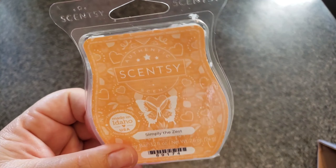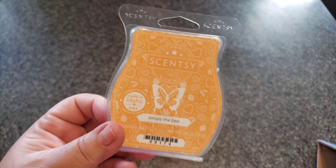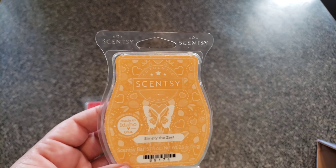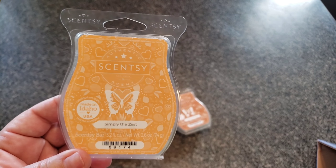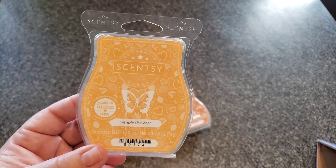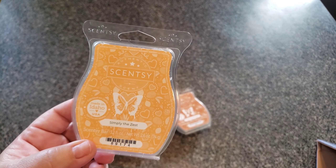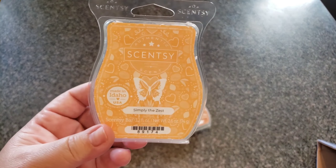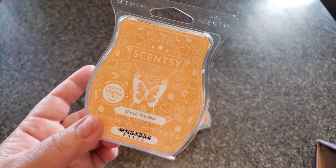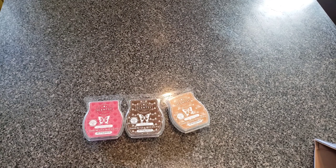Simply the Zest — notes of sandalwood and lush greens uplift bright tropical fruits. I mixed this — if you're following me on social media, you know that I mixed this with Scarlet Woods. Two cubes of this with one cube of Scarlet Woods was lovely, very strong. Scarlet Woods takes over everything, so I probably would have done three of Simply the Zest to one Scarlet Woods. But the citrus in Simply the Zest kind of complimented the red berry of Scarlet Woods — very nice.